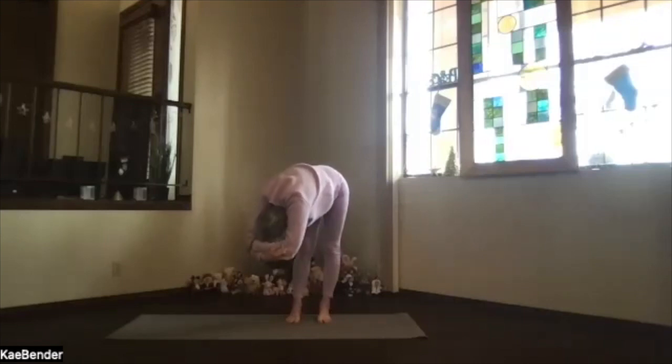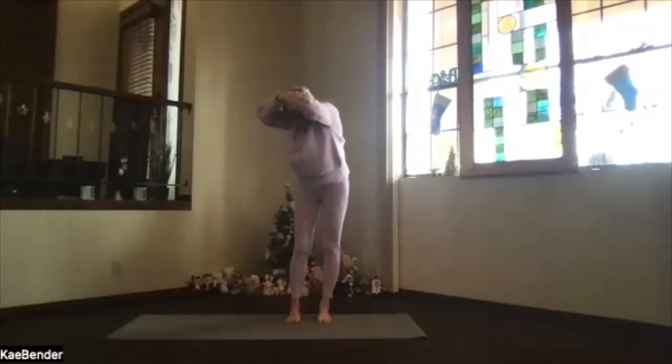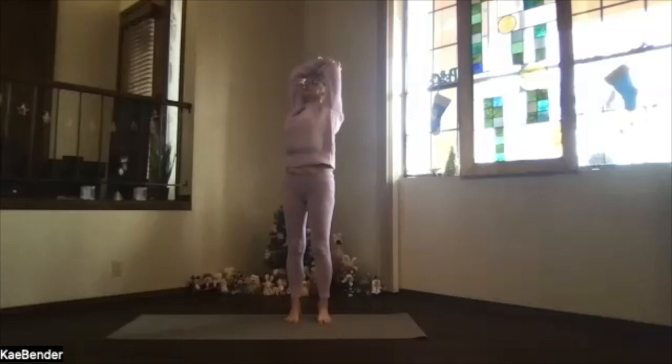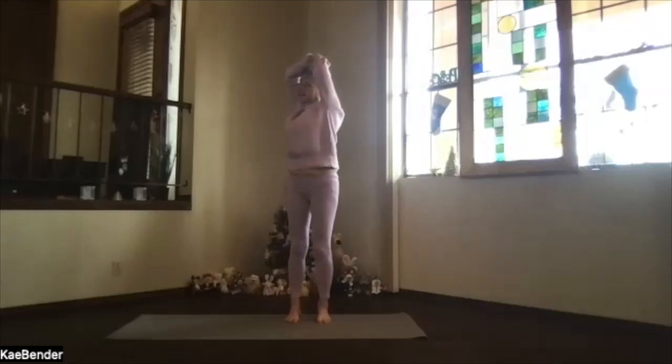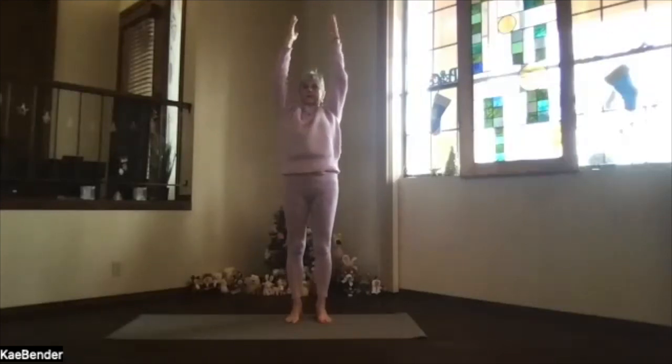Pull your body toward your leg but keep the weight on both feet as much as you can. Again, slowly in your twist, work your way back up, lengthen, lifting the heart, pulling the elbows back, shoulders down, and upper body back bend as you're twisting. Then inhale to the top, exhale around to the center, arms up into extended mountain, shoulders still down.